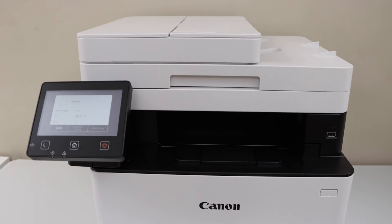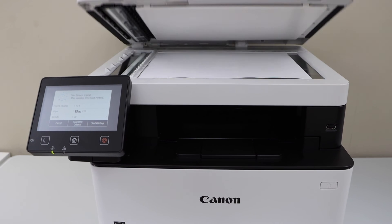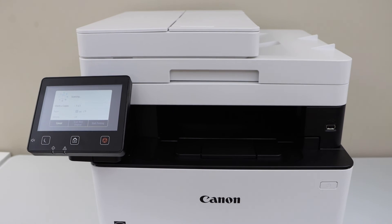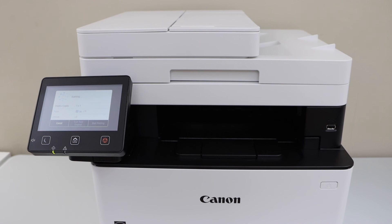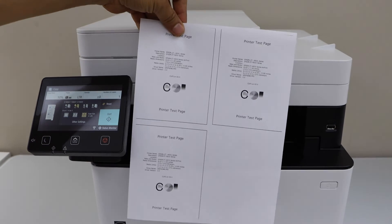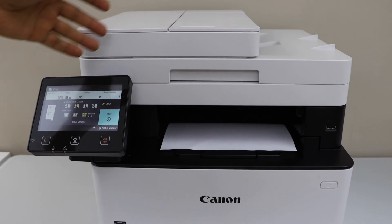It's going to scan the first side. Now place the second page you want to scan and click on scan next original. You can add more pages, then click on start printing. You can see three pages are printed — and if you want to add more it can do four pages. That's a great feature.